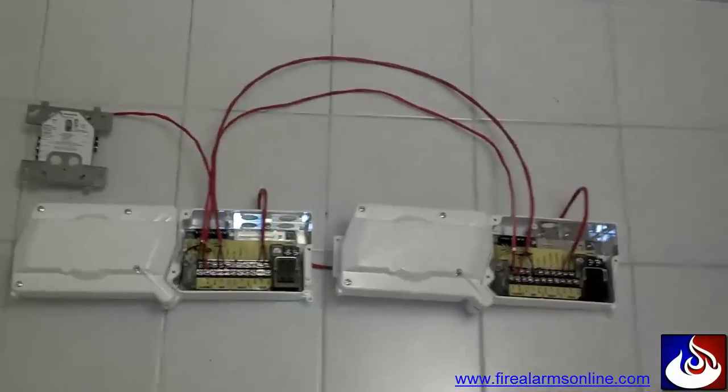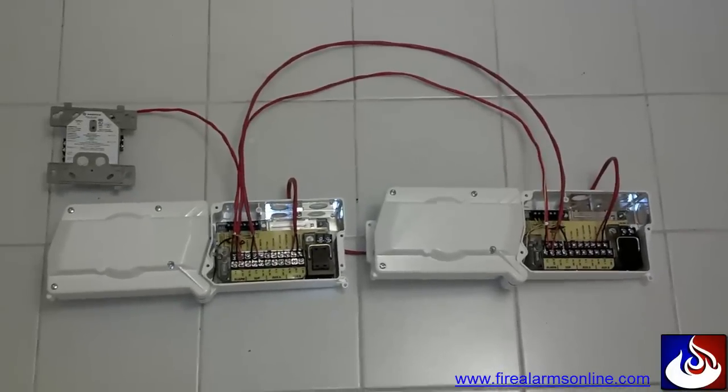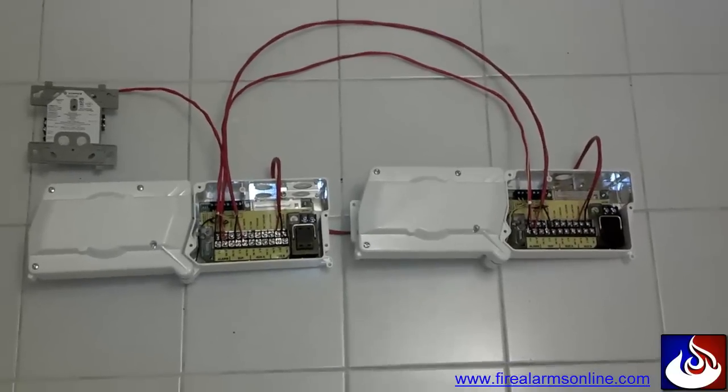So with that said, you can see up here in the top left-hand corner we're using an addressable monitor module from Notifier, and System Sensor 4-wire conventional duct smoke detectors.